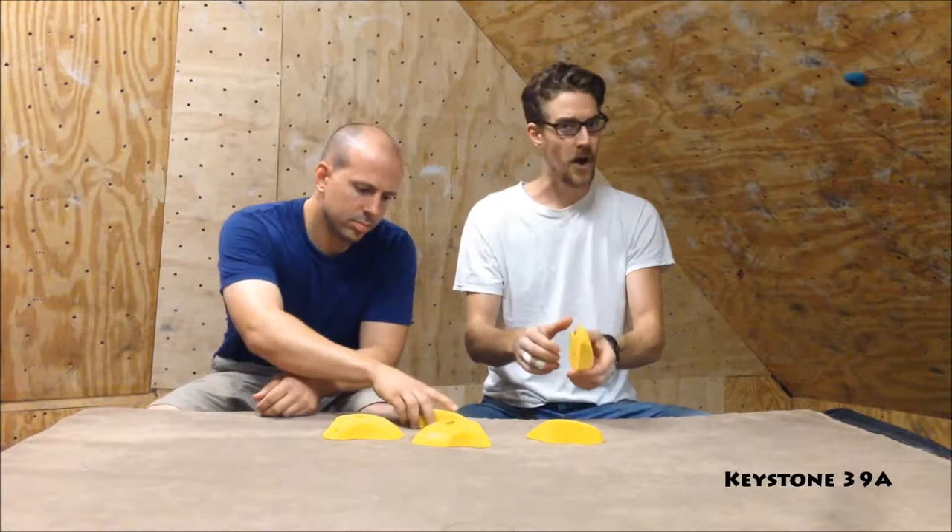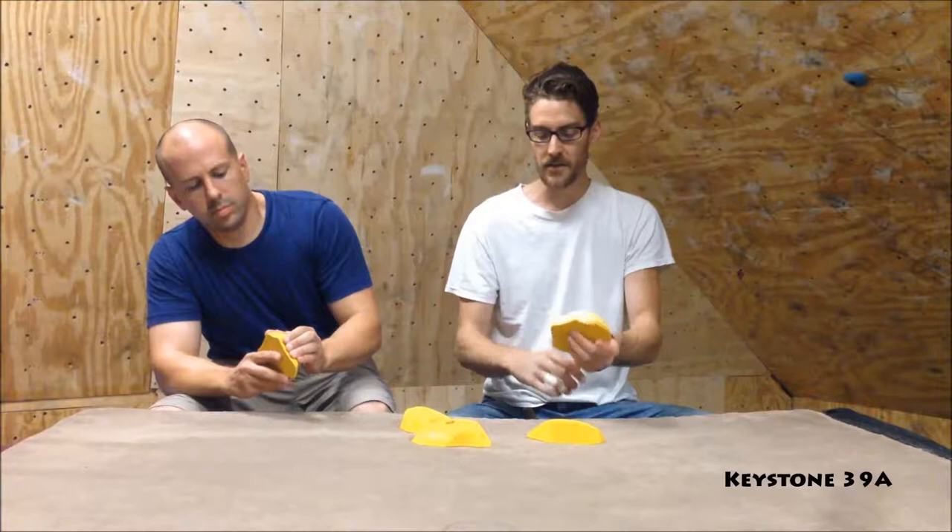Unless you're a V10 climber, you can probably pull down hard on these. And then for technical footwork, they work well for some technical footwork too.